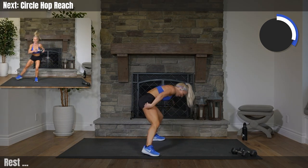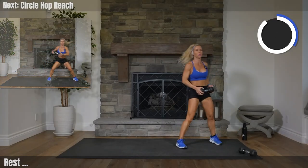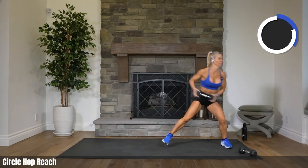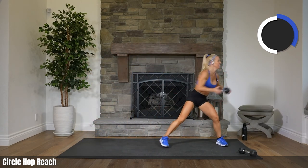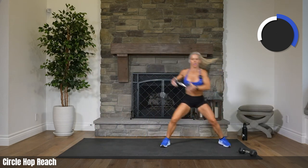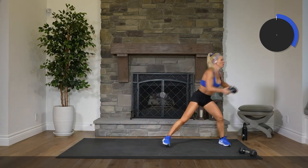How'd we do? Awesome. Final set, final set. In three, two. Let's go. Circle, boom. You got it, Brandy. Ten. Come on, make it big. Move, move, move. Three, two. Rest.